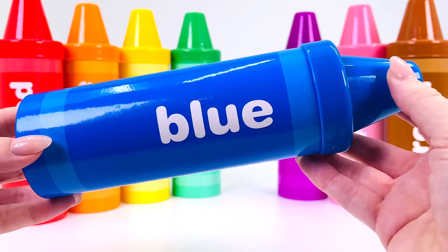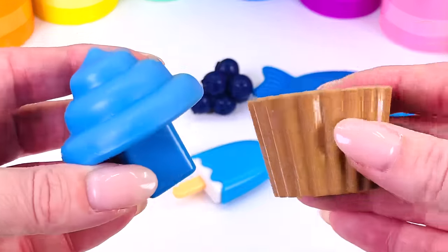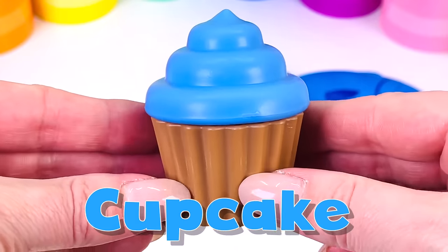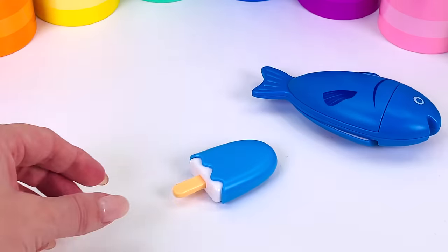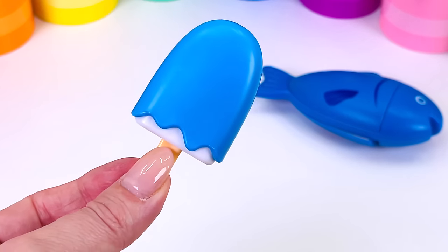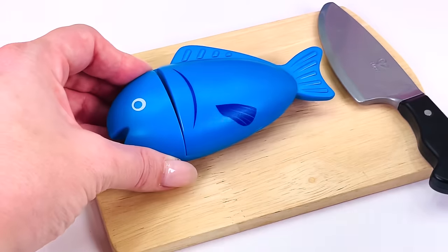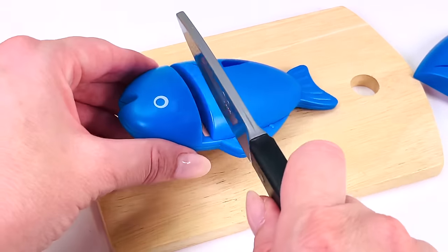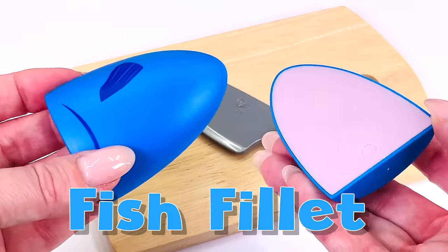Our next crayon is the blue one — let's open it up. I wonder what's inside. Lots of different things! What's this? It's a blue cupcake. What else is there? We have blueberries, and a blue popsicle. And last we have a blue fish. I'll just cut some fillets — that's one and two. Two fillets of fish.